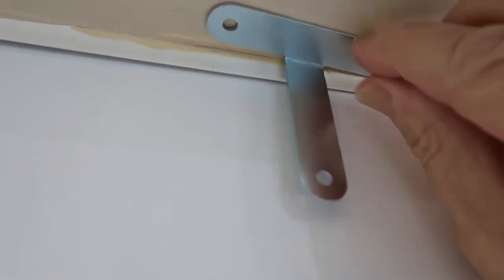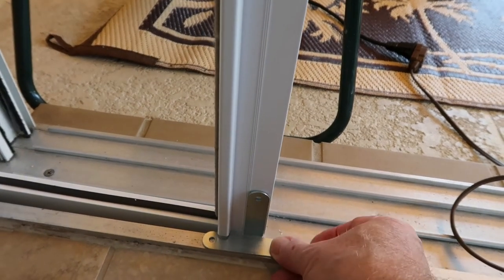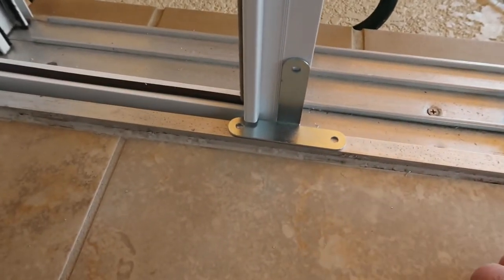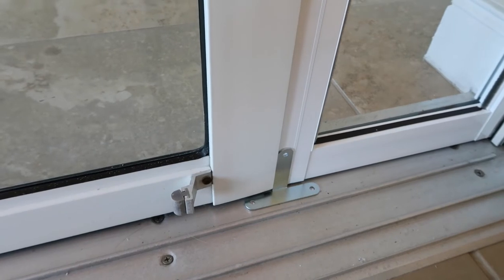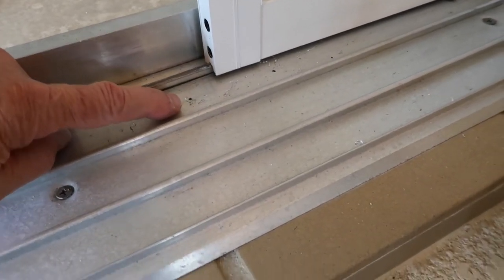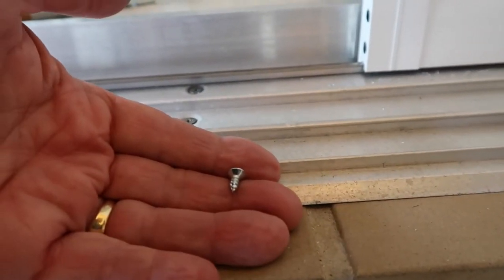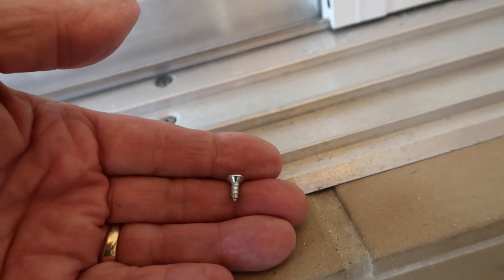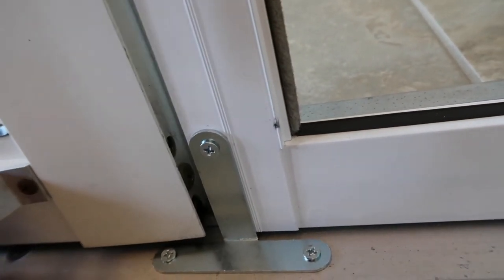Now let's do that again at the bottom. You may be wondering why I put that on the outside rather than the inside — the inside just doesn't fit very well because of the width of this track, it just fit better on the outside. I have to drill on this part of the frame so I don't hit any glass. One of the problems I ran into was tile directly underneath — I could feel the bit hitting that tile — but fortunately these are not very deep screws, so we're okay. That bracket goes right underneath the door.